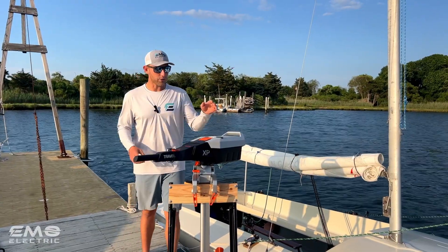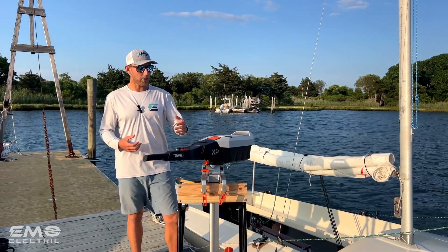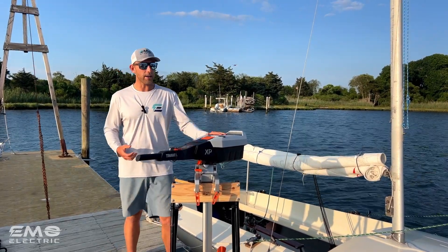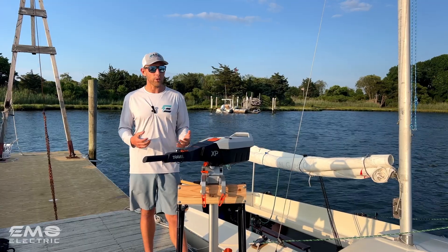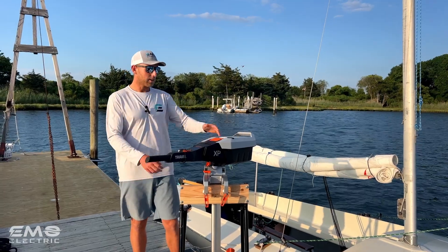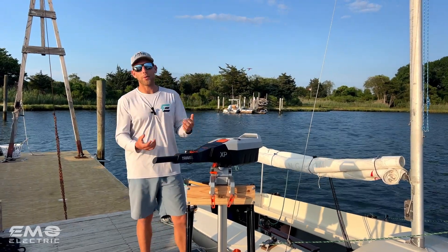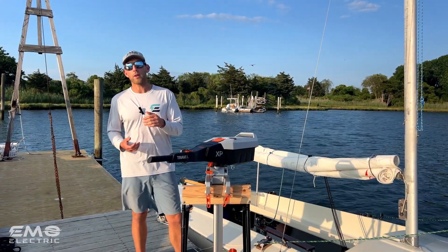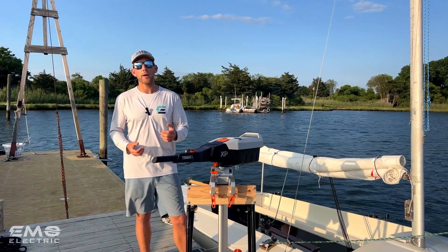We just finished our first test run with the Travel XP and I'm really impressed. It's noticeably more powerful than the three horsepower electric outboards on the market — if you need more power in conditions with a lot of wind or current, this is a great choice. The range was excellent, especially when we reduced power. All the new features — the backlit tiller display, the cable-free battery connection, adjustable trim angles, the steering lock lever — didn't just sound great, they worked as advertised. Torquedo has really stepped their game up with this motor. If you're interested in buying one, we'll link our online store below, and if you have questions leave them in the comments or visit our website.